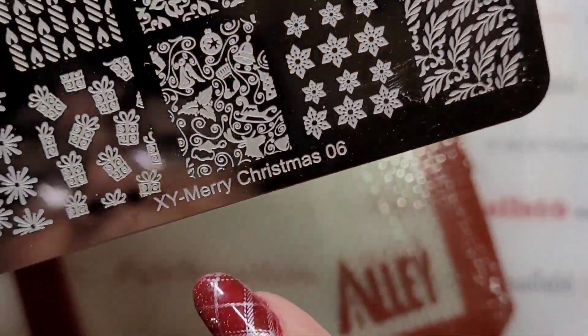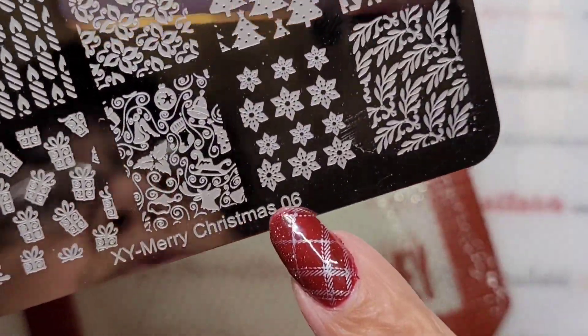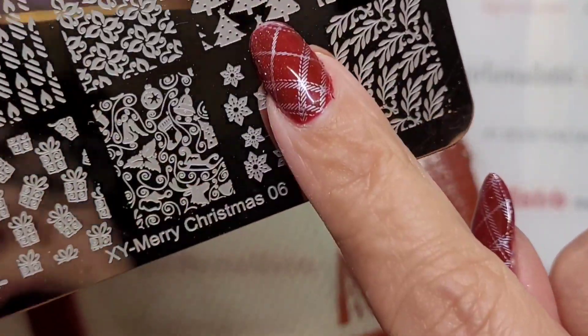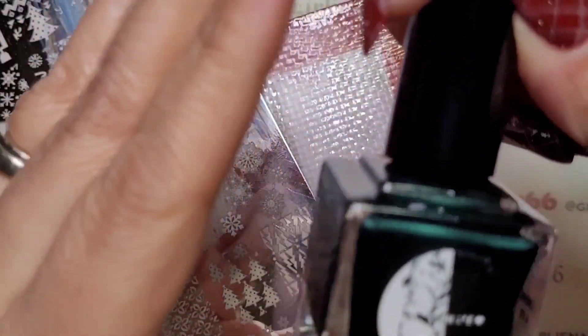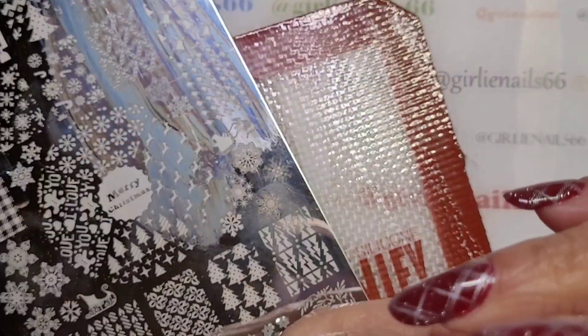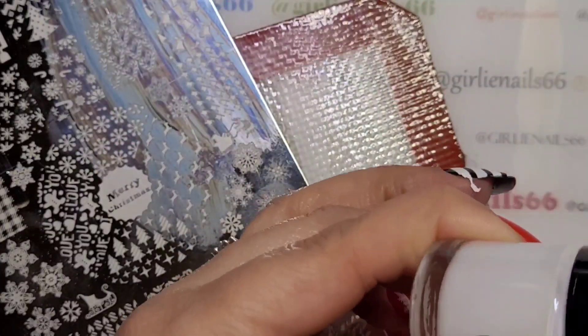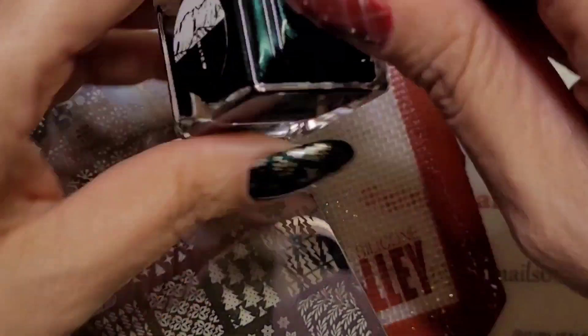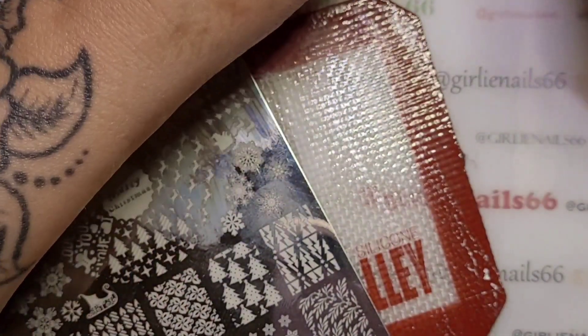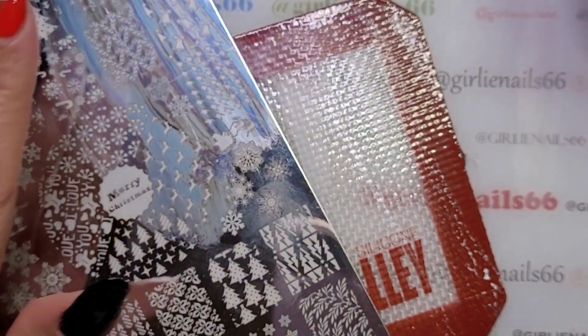I'm using XY Merry Christmas 06 again - that's the one I used for the deer. I'm going to do Christmas trees on the middle nail in green. I tested out this stamping polish a while back and I know it stamps, so let's try that just to add a little more green in there.